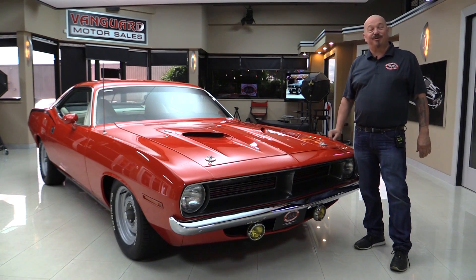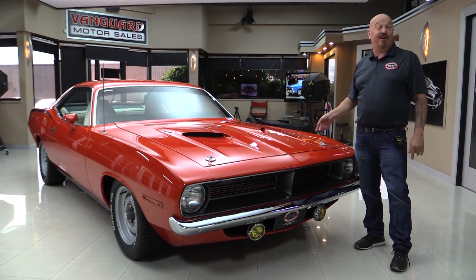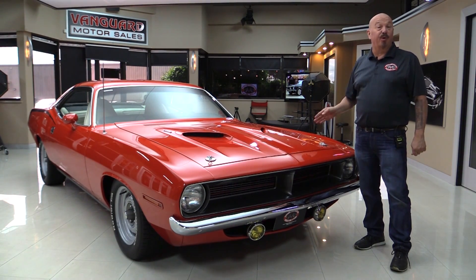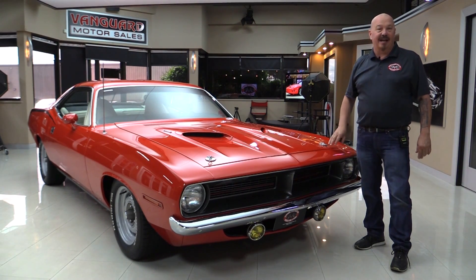Hey guys, welcome back to Vanguard Motor Sales. I'm Greg and this is a 1970 Cuda. That's right, it's a real BS car — it is a Cuda. It's a U-Code Cuda, so it was born with a 440 and it's still got a 440 in it, and you're going to love checking it out.